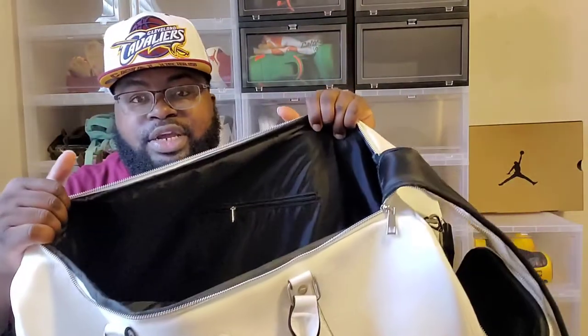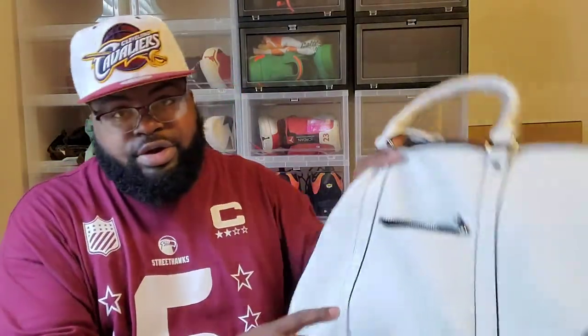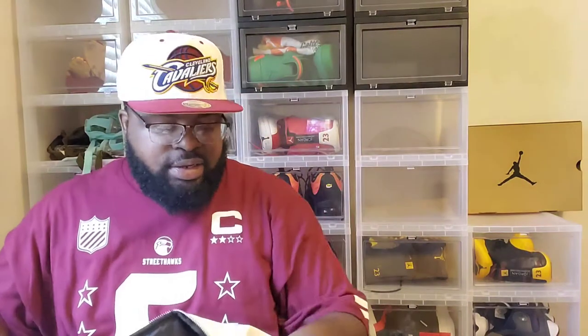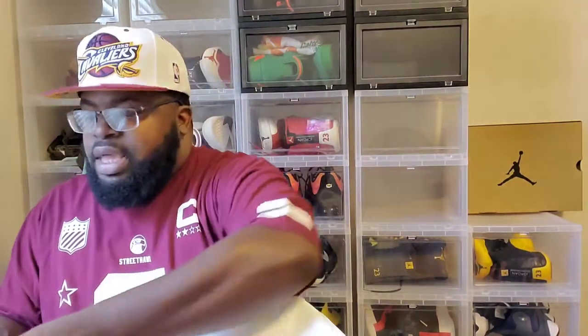You have a lot of space in this duffel bag — you can still put another pair of sneakers and clothes in here, room for your toiletries and cell phone charger, and there's also a slot up top where you can put your phone or anything else small. One thing I think is cool about these bags: for one, it's cost effective and not very expensive. It's also TSA approved, which means you can take it with you on planes.